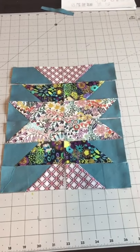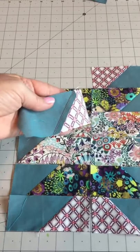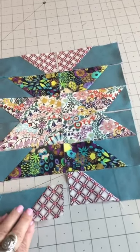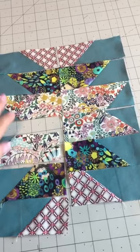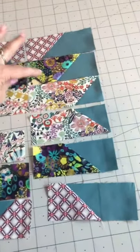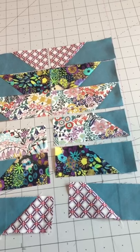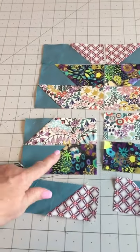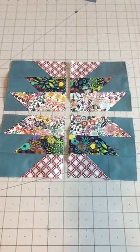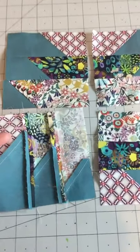Here are my pieces all sewn together and I have all 12 laid out. You see on the back how I pressed towards my focus fabric. What we're going to do here is actually make four blocks. So you're going to sew these three together, these three, these three here, and then these. I am going to press my seam open — I think that will help with the seams since they are kind of fighting each other. Here are my four sets sewn together and I did press the seams open.